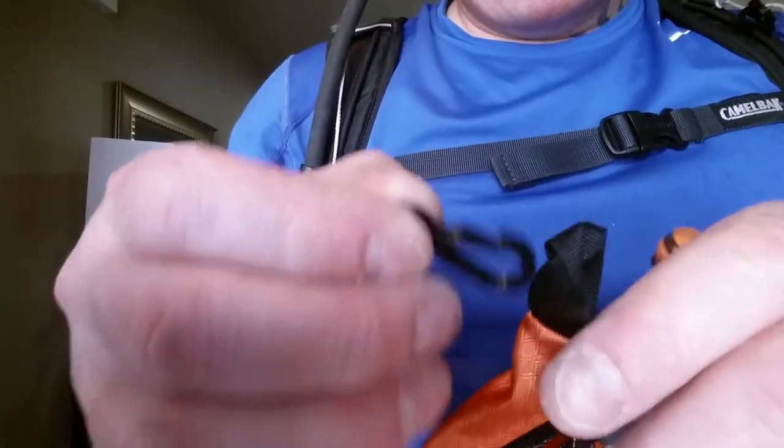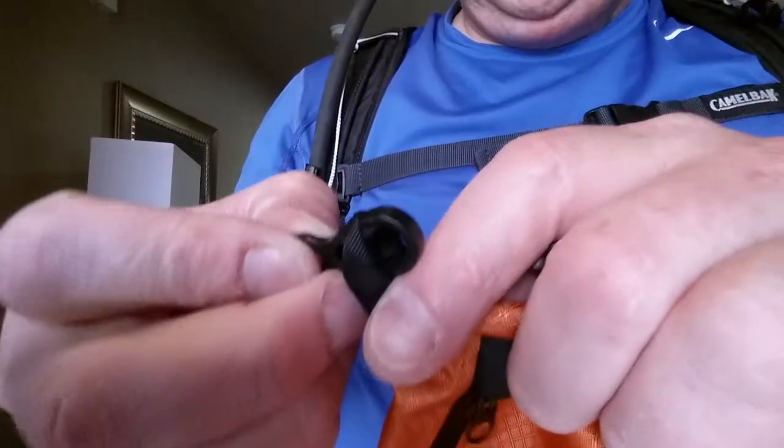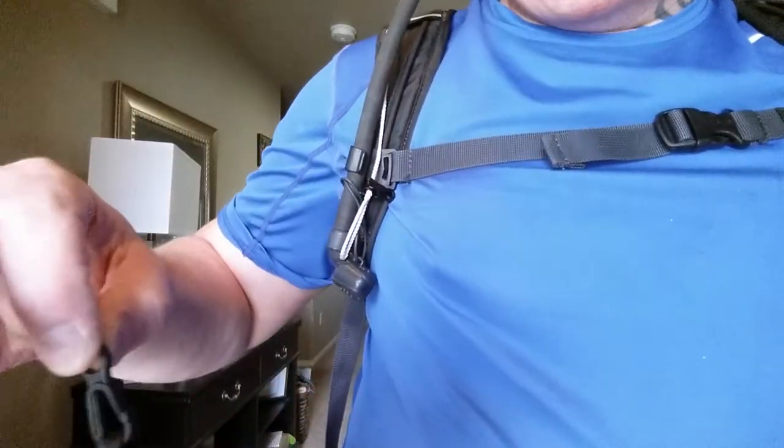These mitten hooks will also unsnap from the adjuster. So if you want to leave the mitten hook installed on the bag, you can clip the bag somewhere else — like to the back of your backpack — if you wanted to get it off of here.